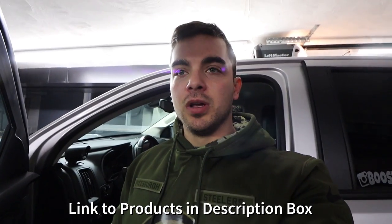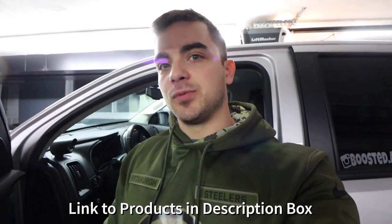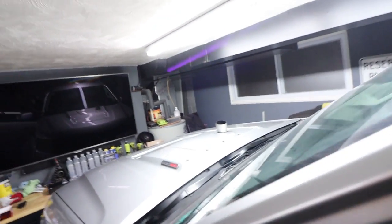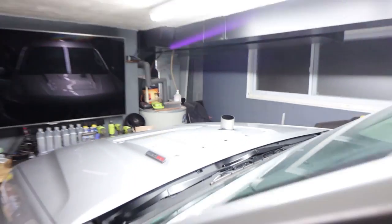My only complaint is with myself for trying to take this freaking vent out. Thank the Lord I was able to get it working correctly, because that would have really annoyed me had I broken it and had to buy a new one. Thanks for watching, guys. I do recommend that gauge pod. There was another guy who makes them on Facebook, but I think he's pretty backed up, so I went with ADP and they got me mine in about three weeks.